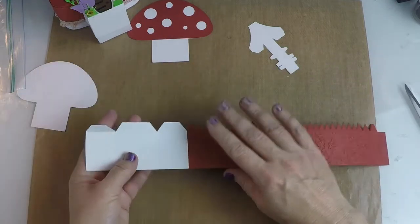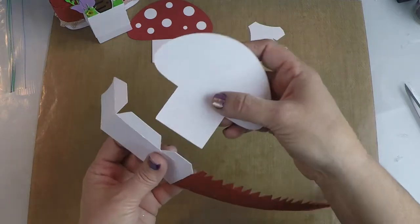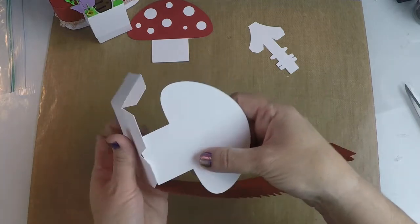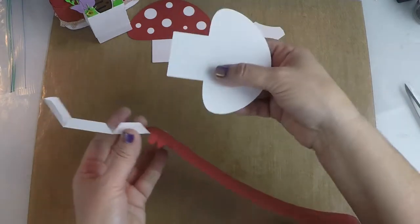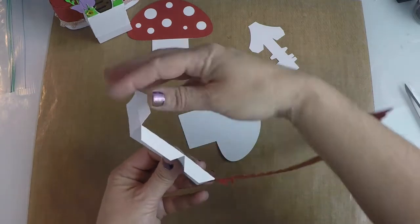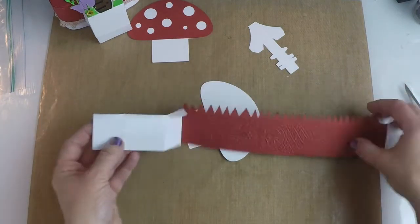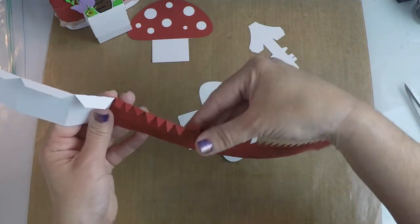Now once that's glued in place, this is where it's a little different from some of the other boxes. You're going to take your mushroom piece — this piece here is going to go on this corner here on the outside. So you're actually going to fold these this way. Now you've got a piece that looks something like this. You're also going to fold all of these tabs down.